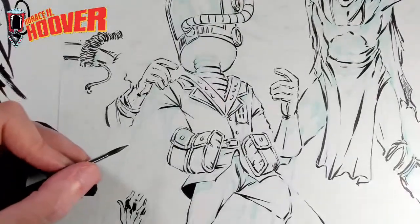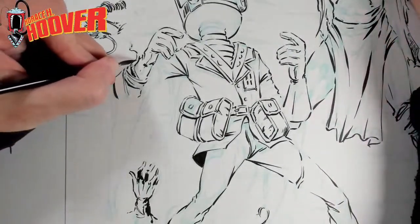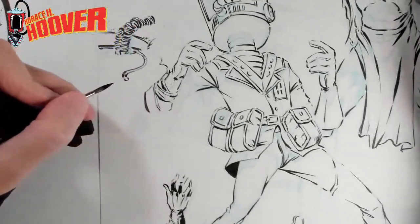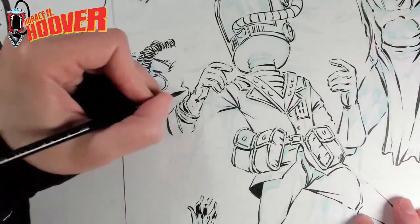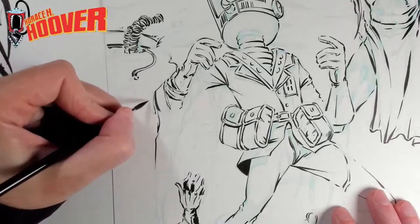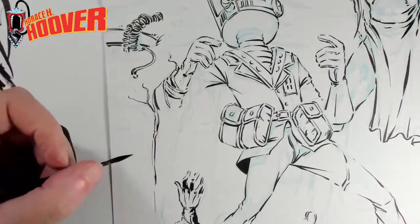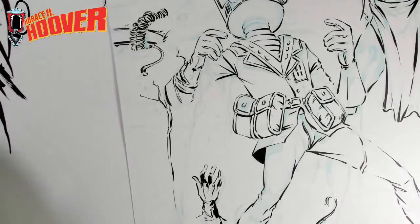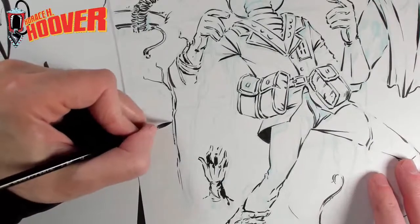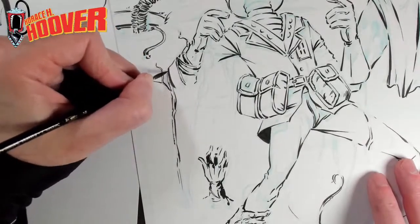I'm going to work on these roots coming out of the ground in the middle of the desert — that's weird, right? I've got to hit the edges of these roots to give them form, because there's not much you can do besides that. This is actually one of the big benefits of a brush — I can really hit the thick and thin lines really quickly. If I was using a pen it would take a lot longer and be a little more stiff. There are certain scenarios where having a brush is just a huge advantage.